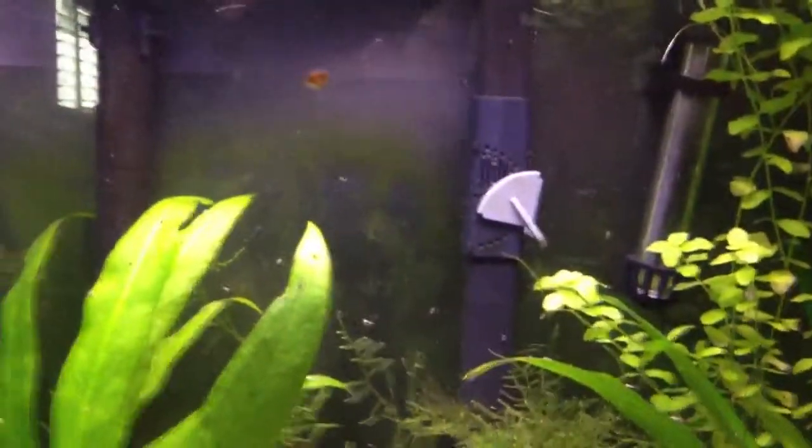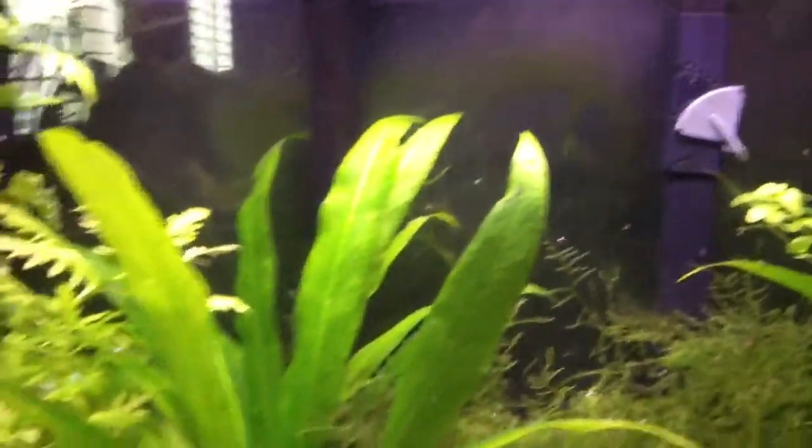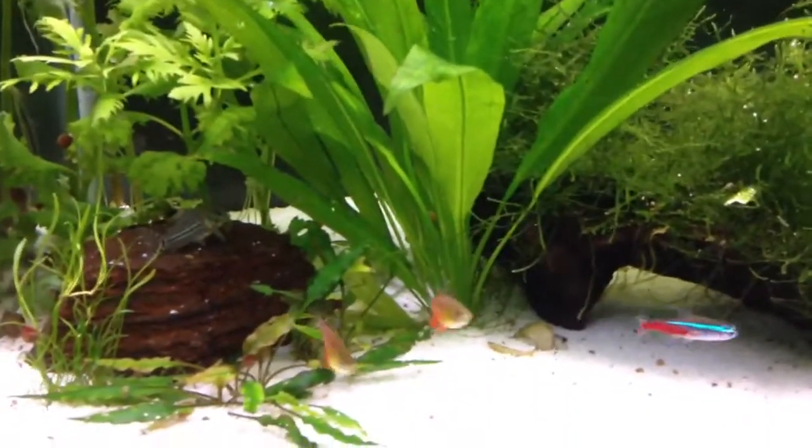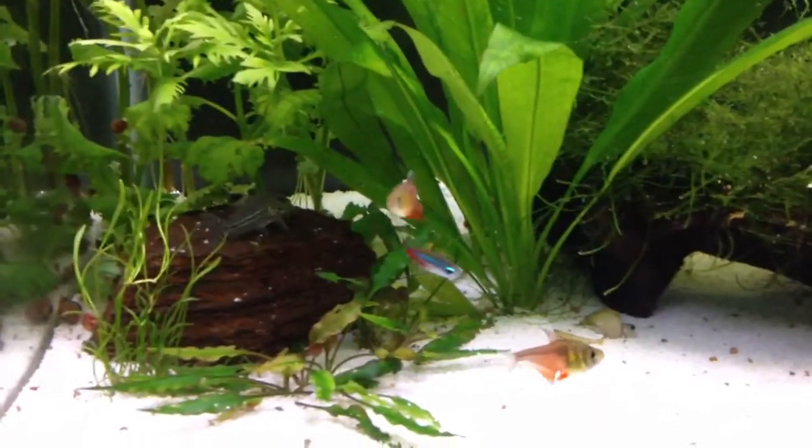I have a construction paper background, works pretty good. I have four Vendrios at the moment, and then four Neon Tetras. I'm adding more fish slowly.